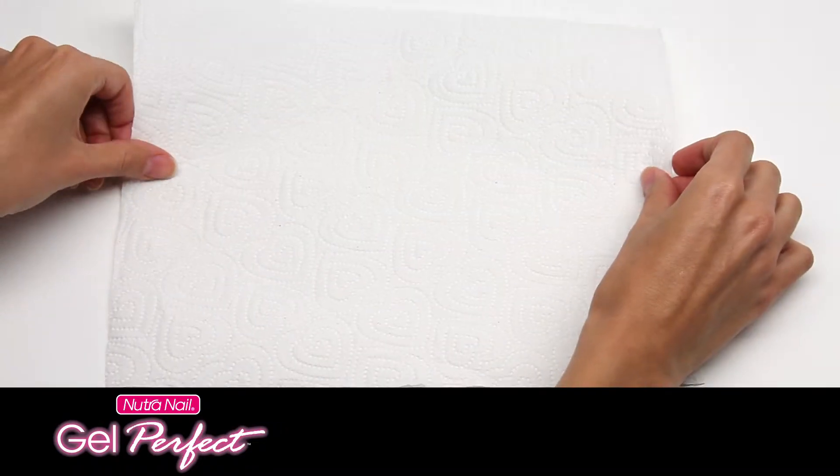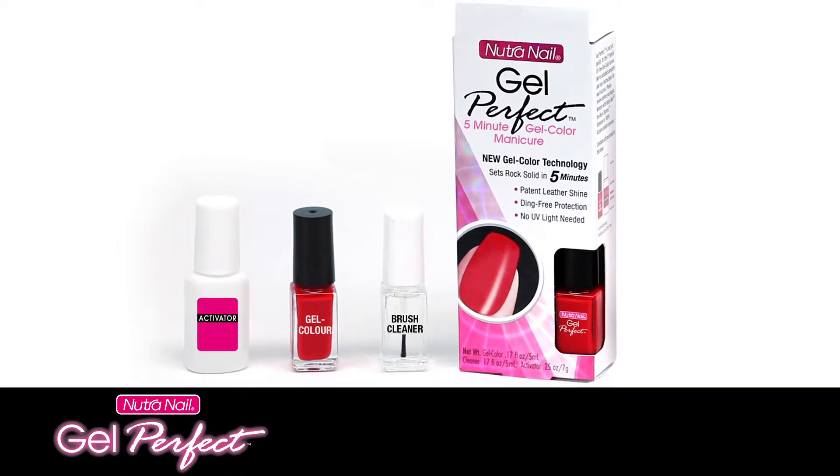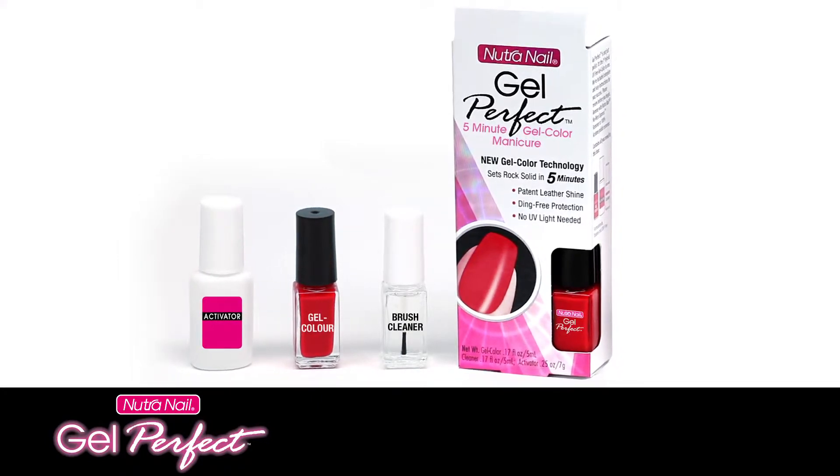Protect your work area with a paper towel and have a folded one nearby to clean the brush. Everything you need is in the Gel Perfect box: activator, gel color, and brush cleaner.